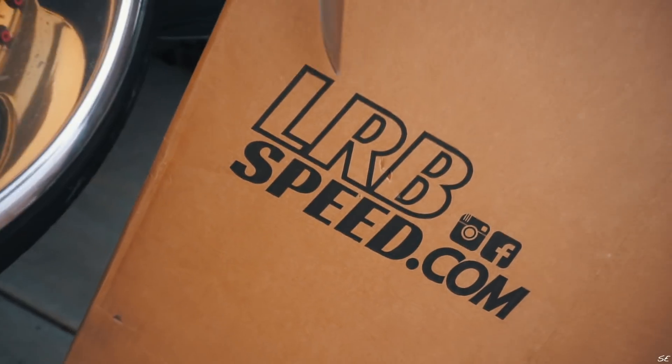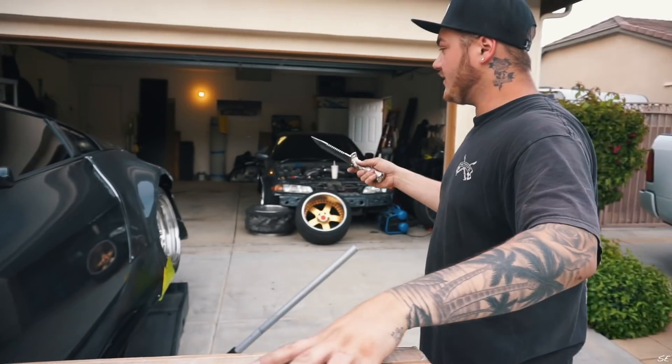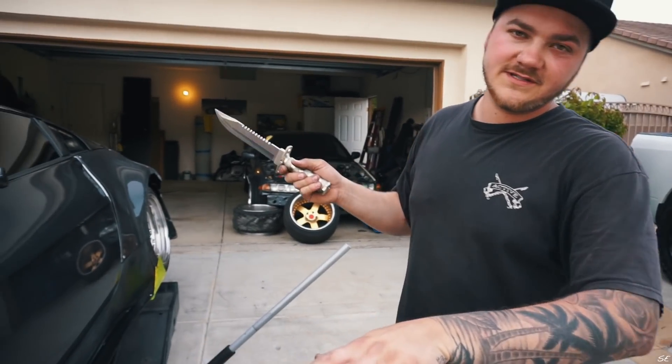So today we are going to unbox this and maybe put them on, and then we're also going to go over the damages from yesterday's burn yard.